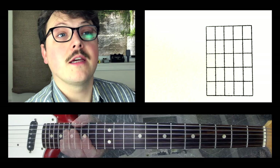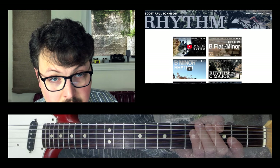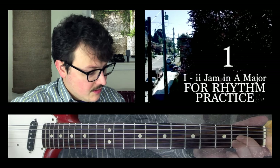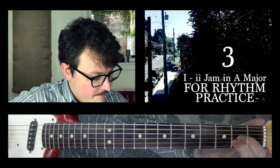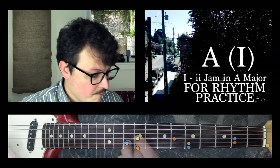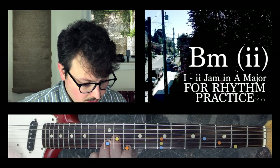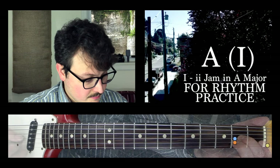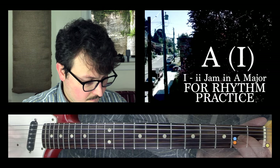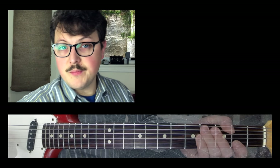I'm going to pull up this jam track. So if we go to my website and pull up a jam track in A major — here it is. It's going to start with A, so I'm just going to lay out these shapes: A, A, A. And then we've got B minor, B minor, B minor — but we could go...